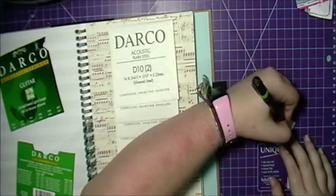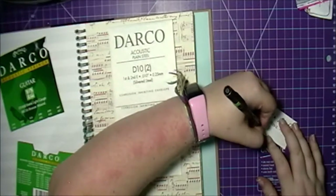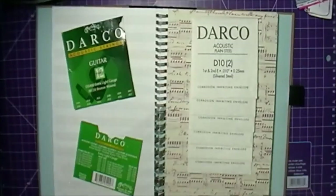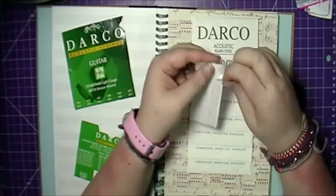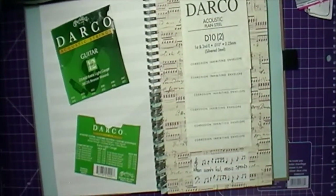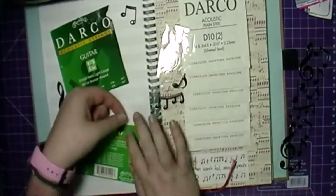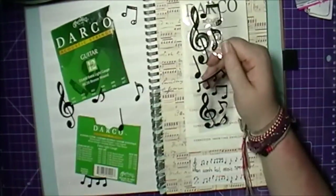Now I'm going in and adding a few music notes onto the sheet music, as well as a treble clef and a bass clef. I thought it would look pretty neat to have some music notes scattered onto the paper instead of having it blank with just a quote.